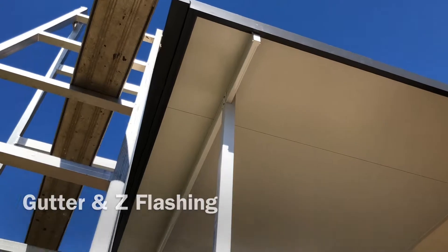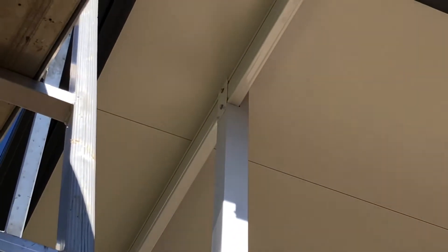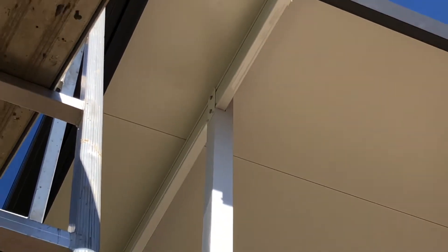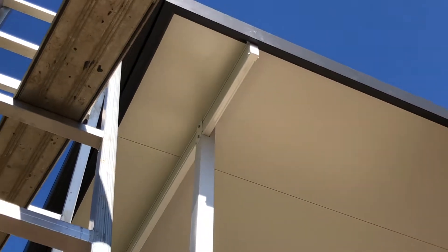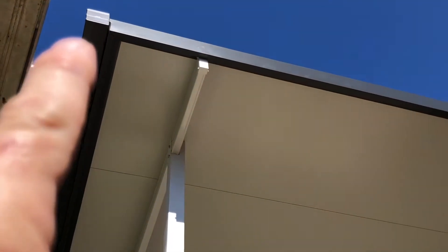Zooming in on the post here, you can see how the post sits into a notch section on the beam — or the beam sits into a notch section on the post — and you'll see a little bracket on the front plate there that holds it all together. So we've got barge flashing, zed flashing, and gutter all coming together at that point.